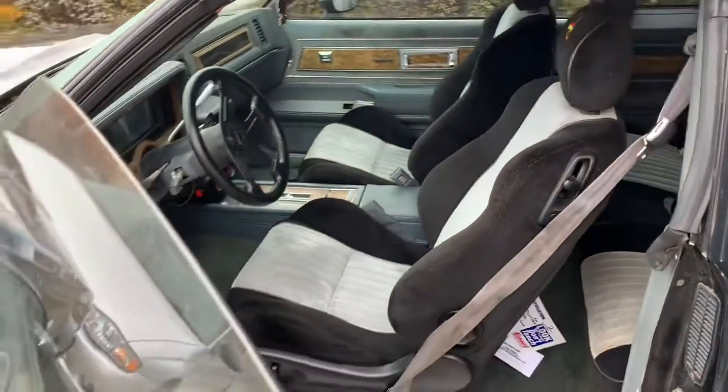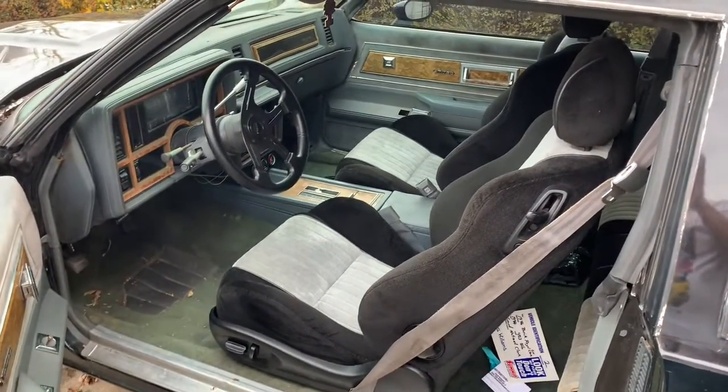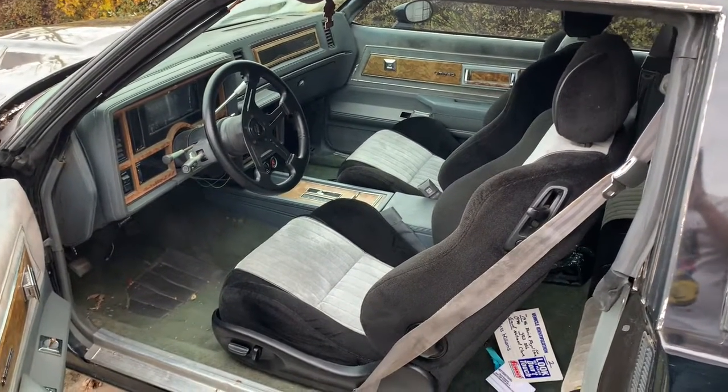I will caution you though — if you're thinking about doing it — as much as I love these seats, I don't drive this car every day. If I drove it every day it'd probably be a little bit of a problem.